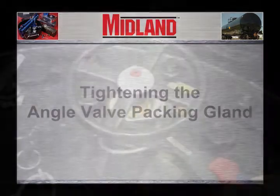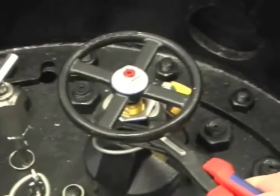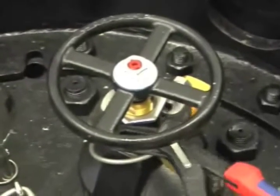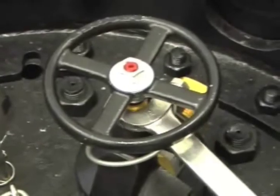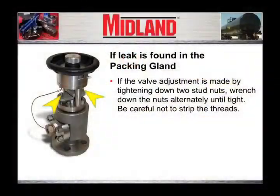If the leak is found in the packing gland of the angle valve and the valve has an adjustable packing gland held in place by a top lock nut, loosen the lock nut without loosening the packing screw, then tighten the packing screw with a wrench using approximately 60 foot-pounds of torque. If the valve adjustment is made by tightening down two stud nuts, wrench down the nuts alternately until tight. Be careful not to strip the threads.